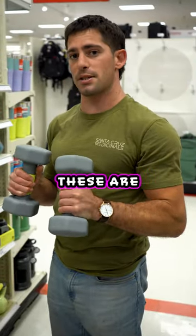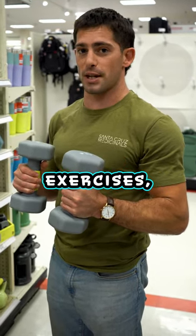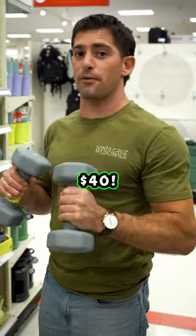First, you're going to want some sort of light dumbbells. These are going to be for your shoulder exercises, your lateral raises, any corrective exercises. A pair of light dumbbells is going to run you about $40.